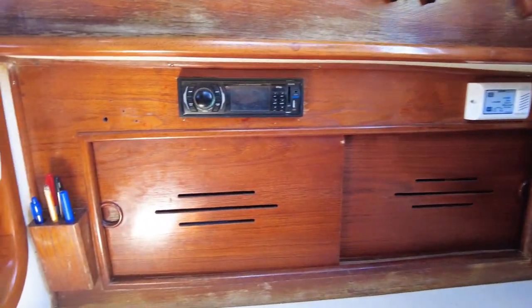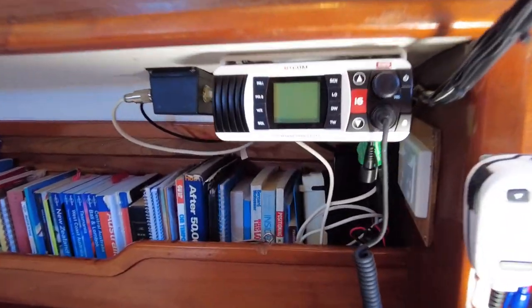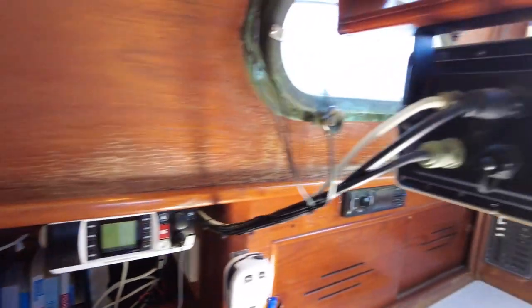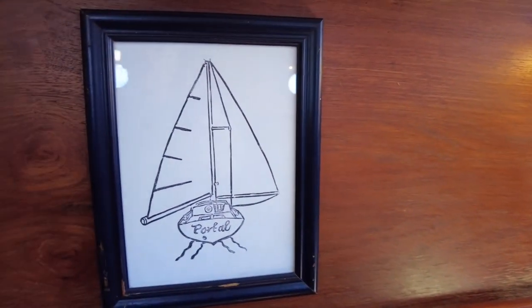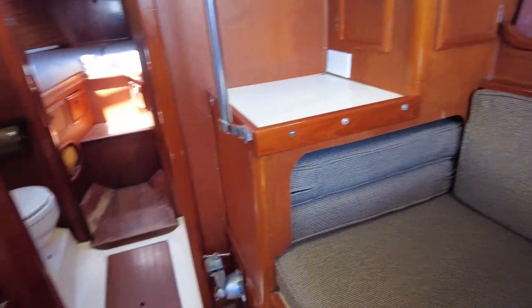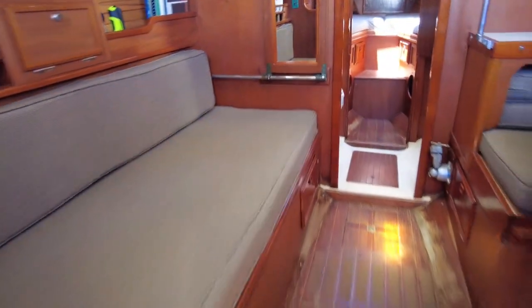All these cupboards have gorgeous little lines cut into them. We've got a brand new VHF and all the connections up to the plotter — the little chartplotter display of the boat. Really a very nice package. We'll have a look outside, but what a gorgeous saloon.